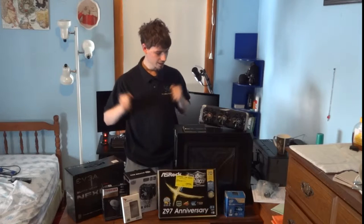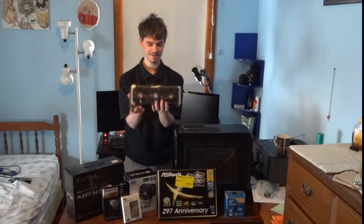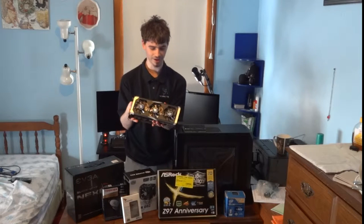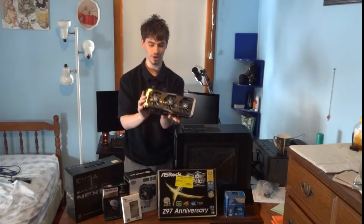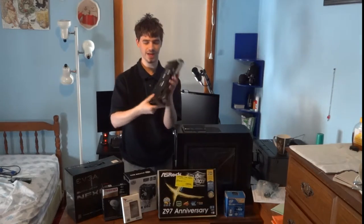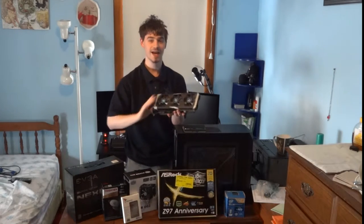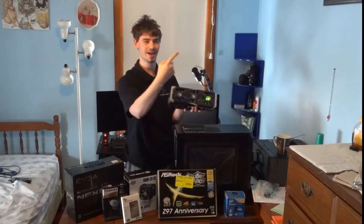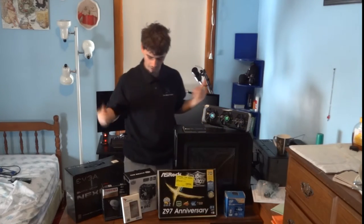Moving along to the graphics card — this is the PowerColor Radeon R9 390. No X edition, just a thick card with a nice backplate, which I absolutely love. You can find my unboxing of that up in one of the corners as well.